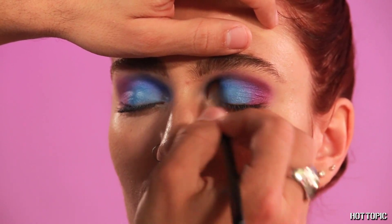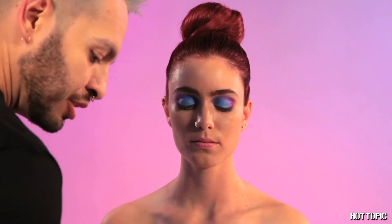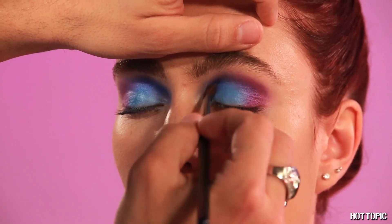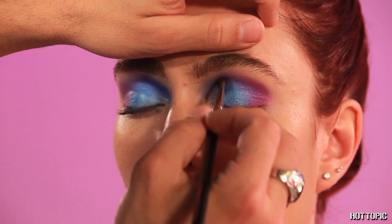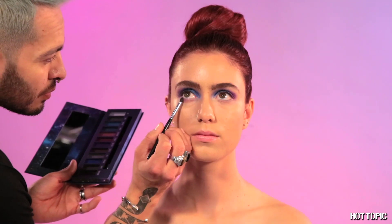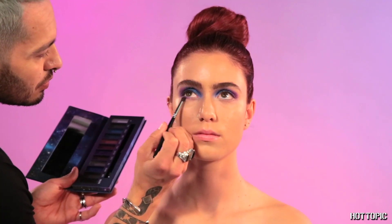I really like the consistency of these shadows. They don't have much fallout, and the pigment, as you continue to work it in, gets deeper and brighter. We will continue to add Milky Way to the lower lash line, but only to the mid-eye. Continue with light strokes so there are no harsh lines.